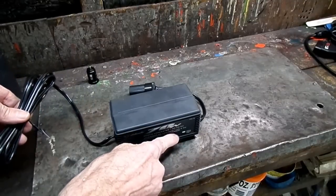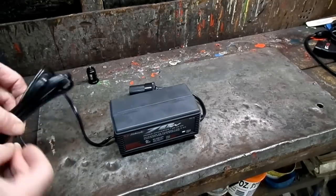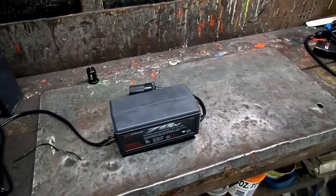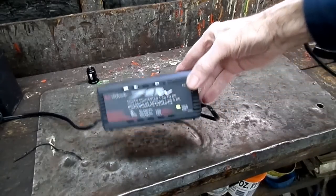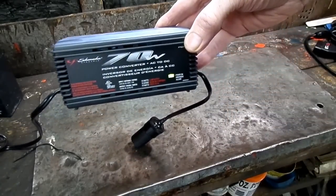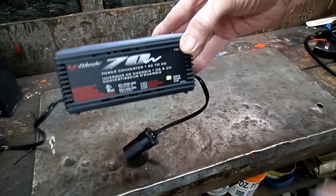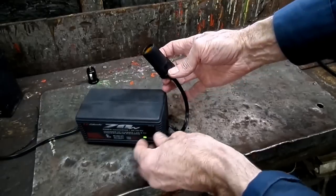It looks like there's a little LED light right there. It's a polarized plug — can you see that? There's the little green light right there. Alright, we should have 12 volts right there now.